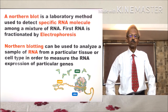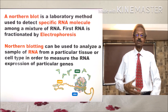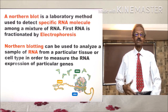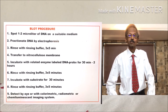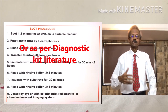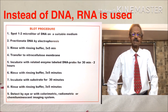Northern blot technique is used to analyze a sample of RNA from a particular tissue or cell type in order to measure the RNA expression of particular genes. The procedure is exactly the same as for Southern blot technique — the only difference is that instead of DNA, RNA is used.